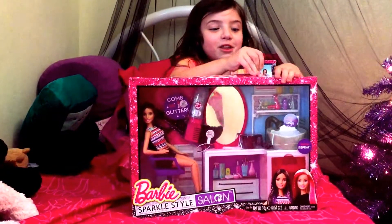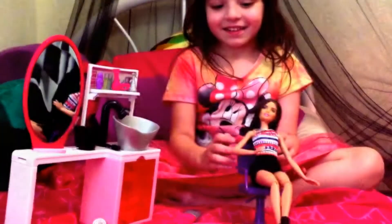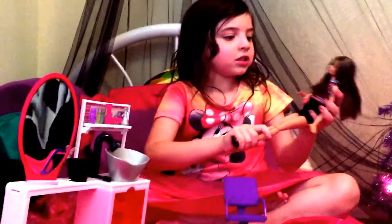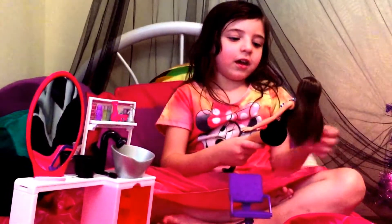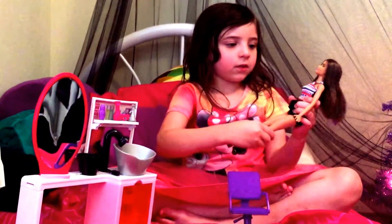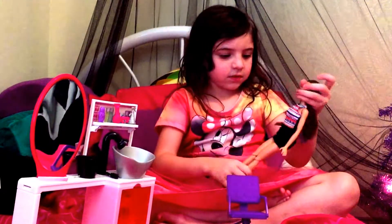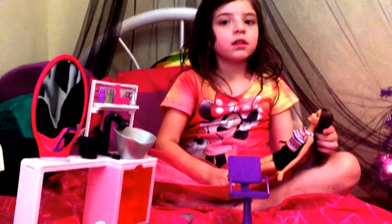I almost already opened it. So we're gonna get this open and we'll be back. We have it open. So we have a doll, and her head moves, her arms move, and her legs move. It looks like they are articulated at the knees, the shoulder, and the neck. But her elbows or wrists do not move.